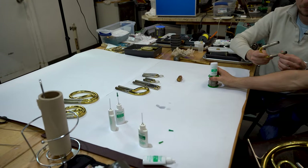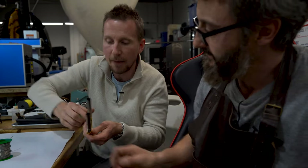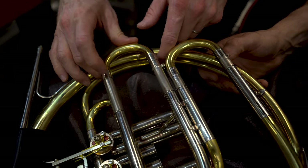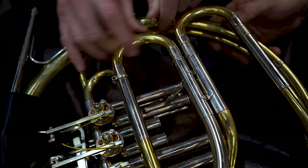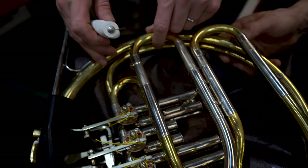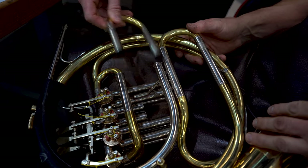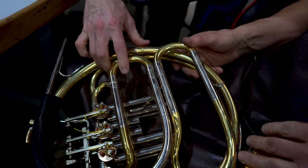A rule I usually break: if your tuning slide is a little slow and you need to get it in and out quickly in a short rest, I'll put a drop of light rotor oil on it. This is the light rotor oil, and it will make the slide a bit quicker — especially for those really fast water breaks in one or two measures' rest. This way you can really get your slide in and out quickly. This is very good.